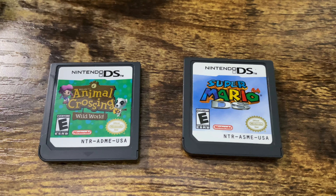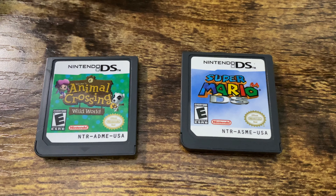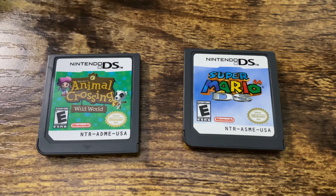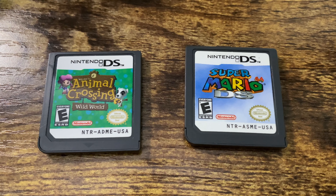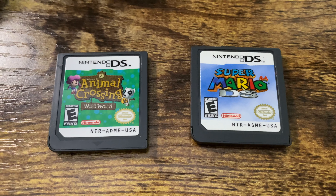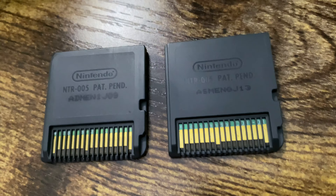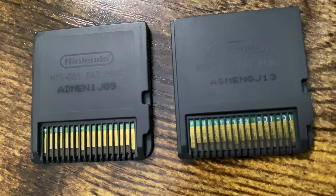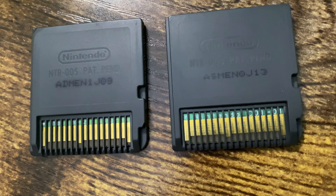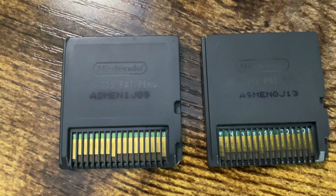Now if we put two real legitimate cartridges side by side, you can see how they're consistent. The fonts are the same, the Nintendo seal is the same, the logo is the same, the ESRB is the same, and the Nintendo DS logo on the top is the same. If we take a look at the back, you'll see the fonts are the same for the Nintendo logo and NTR005 patent pending.